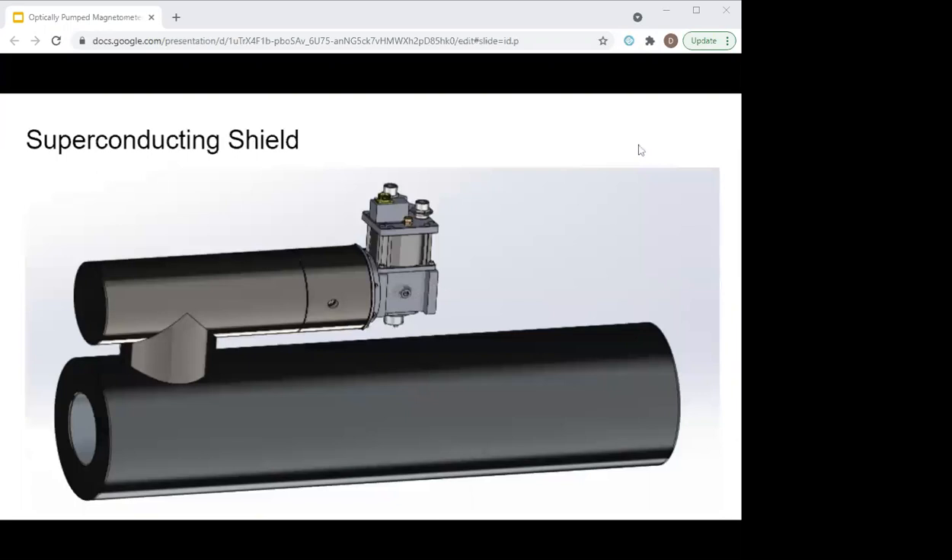We're also experimenting with these optically pumped sensors in the superconducting shield. Since the shielding is so critical to performance and we know how to build superconducting shields, we want to see what the optimum performance will be in a trapped, low, stable field. This has been a brief presentation today — I just wanted to bring you up to date on the new things we've been doing. For more information on the magnetometer, please look at the webinar and contact me if you have any questions.